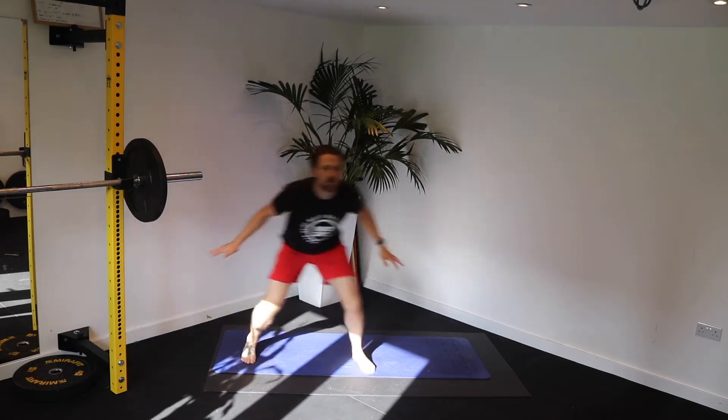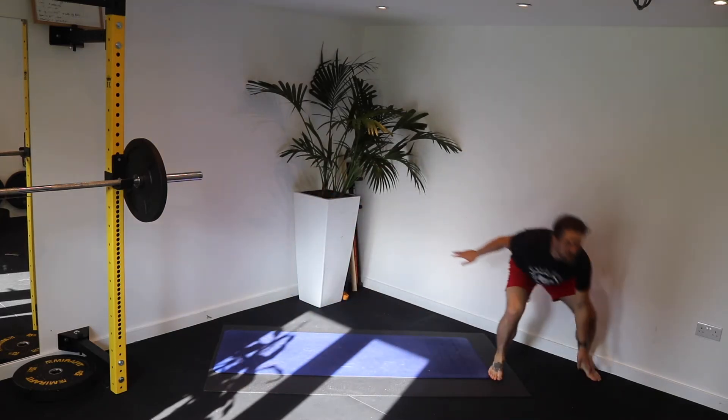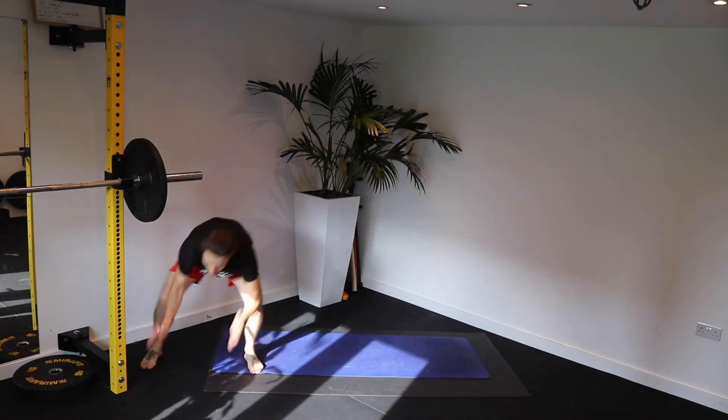Let's get that heart rate up. The lower you sit, the more you burn those quads. 23 seconds to go. I'm feeling them switch on already. Stay low.